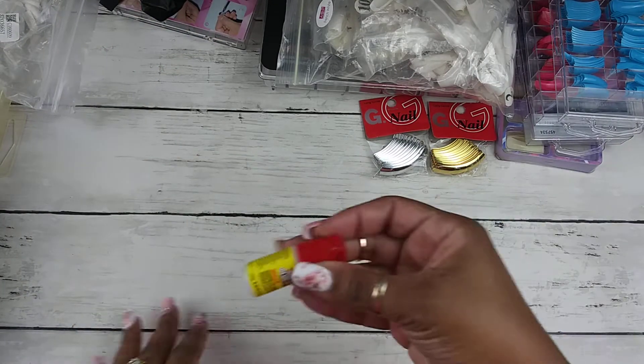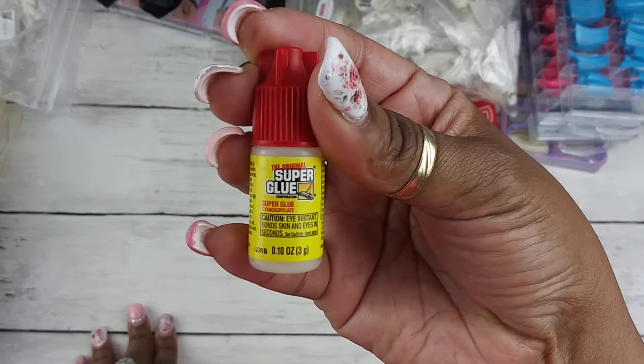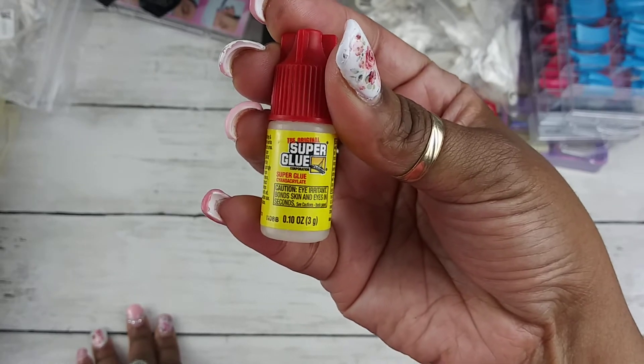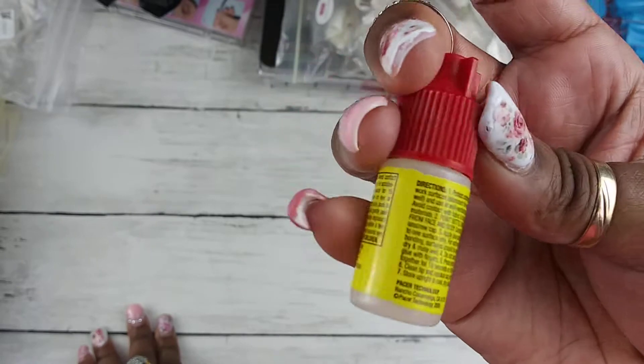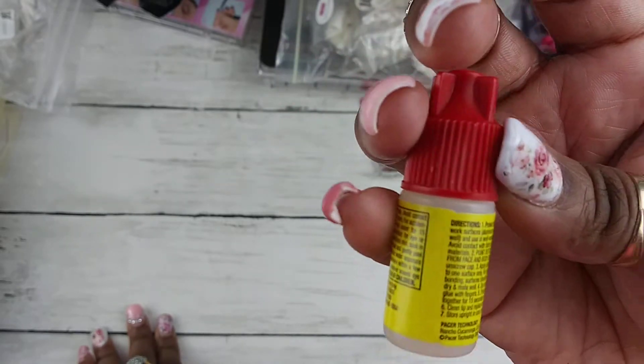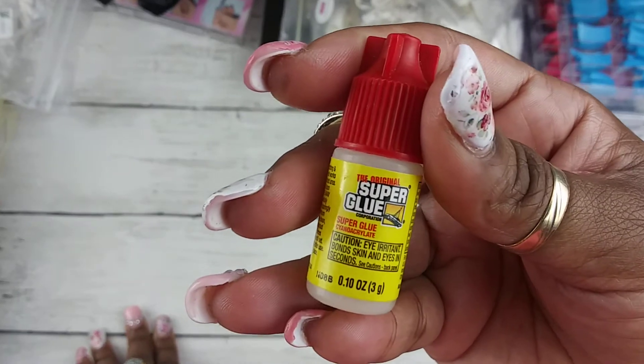This is the glue that I like to use to apply the tips. This comes from Dollar Tree and it actually comes in a two-pack. It says the original super glue, but it's actually also for nails — you can use it for false nail application. It says it on the front of the package.